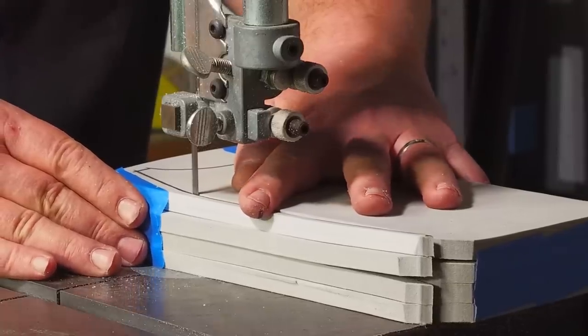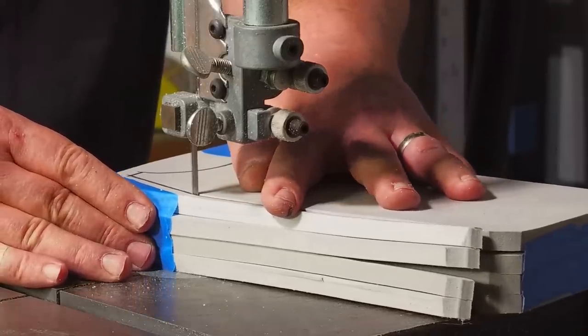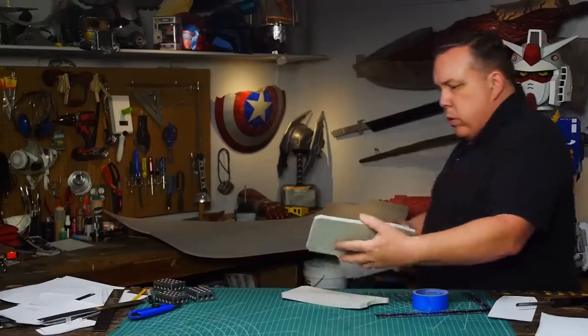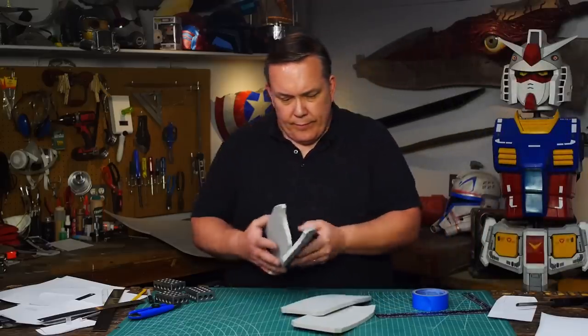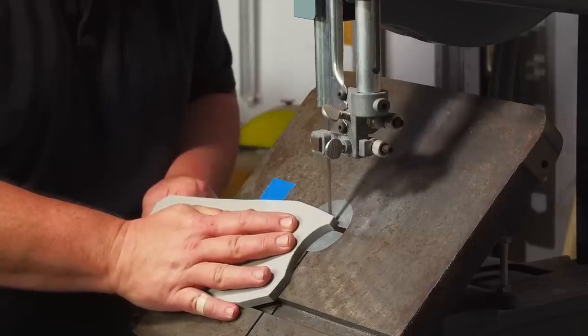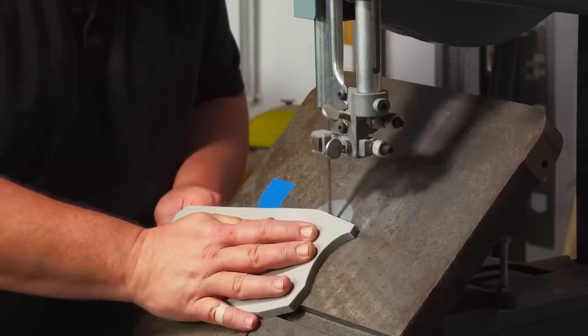Using a bandsaw will keep the edges 90 degrees, which is nice. A bandsaw is a nice tool to have and it speeds things up, but each of these could have been cut with a razor knife just as well. I adjust the table to 45 degrees and cut the beveled edge onto each of the arm panels.